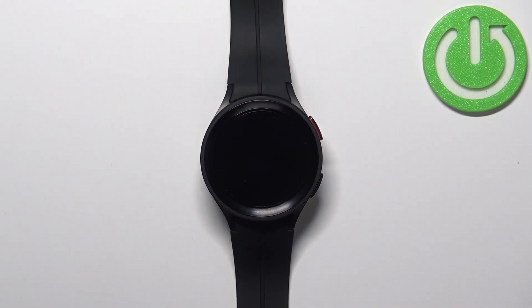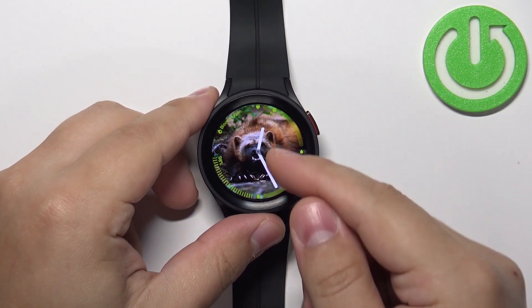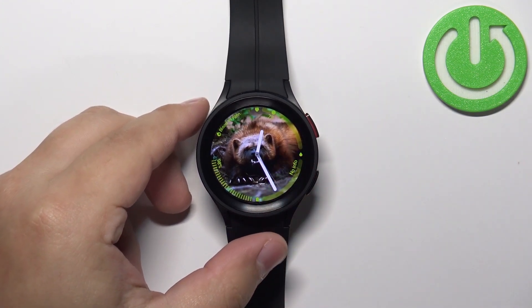So the first thing you will need to do is to wake up the screen on your watch, and you can do it by pressing the home button. Once you wake up the screen, you should see the current watch face or the home page on the watch.